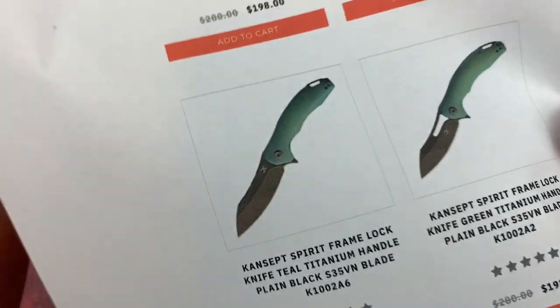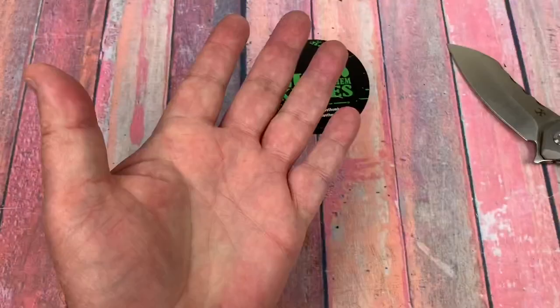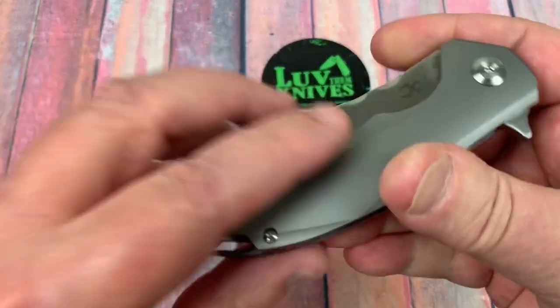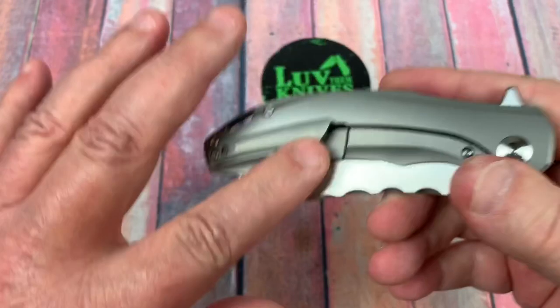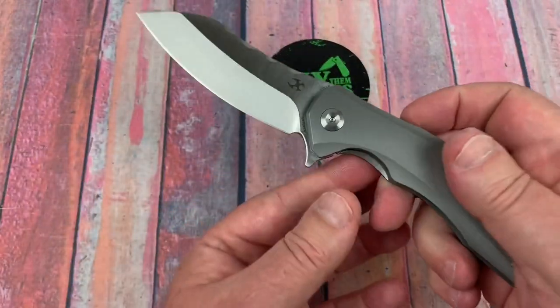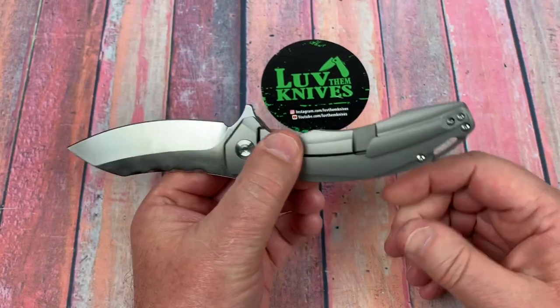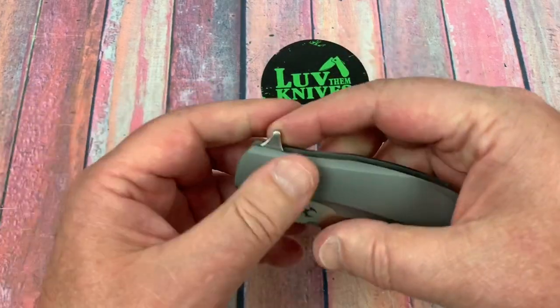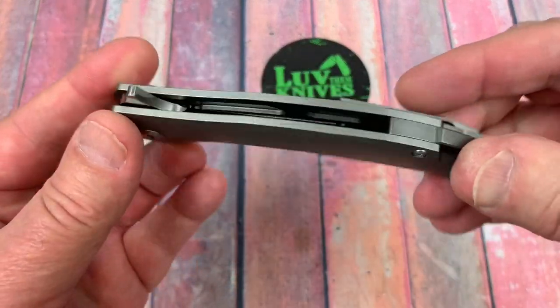I don't want a black blade. If I could have got the green with a stonewash satin blade I would have, but I didn't want an inlay on the back with nothing on the front. So I got this one because it's the same front and back — this version has the satin blade and I can work with that.